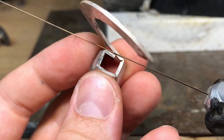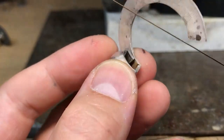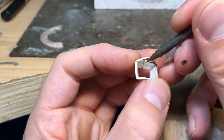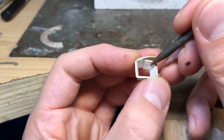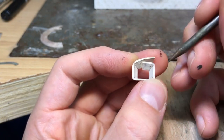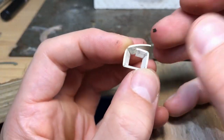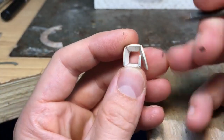Work down really thoughtfully, really carefully. It's nice if that join is right in the middle as well, because that's where the shank will go. If it's going to be cast it doesn't matter too much, but you may as well practice doing it.